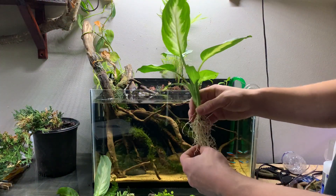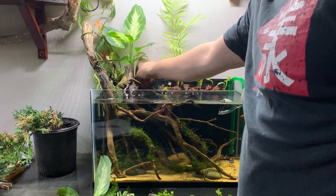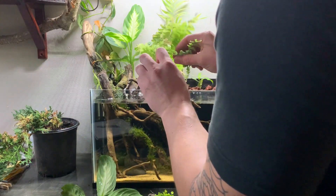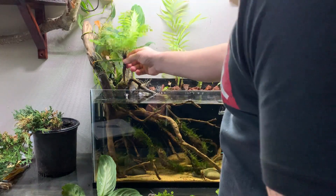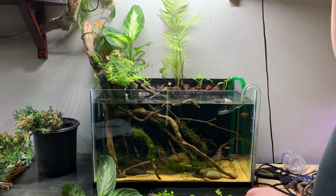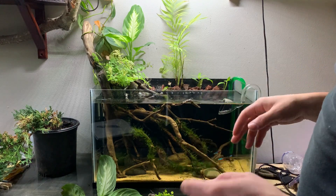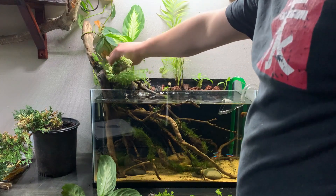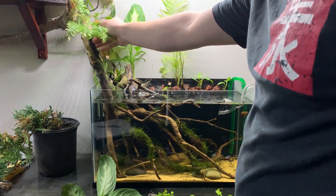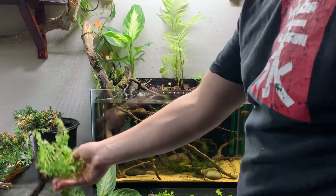These are probably going to go in first since they're the biggest. I think I want to put one back here somewhere. The fern I want to be kind of on the wood. I forgot to trim these roots, so we're going to do that real quick — just a quick little trim. These roots are really big.